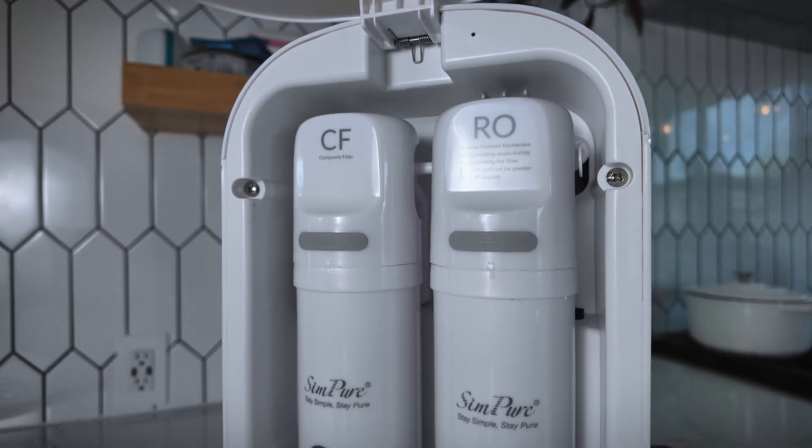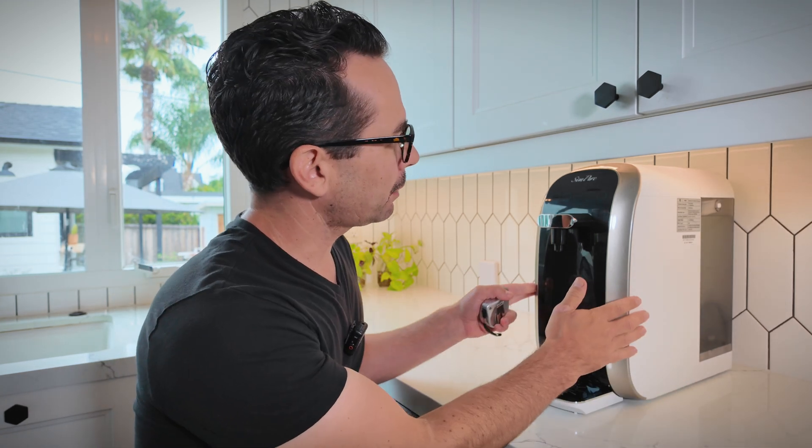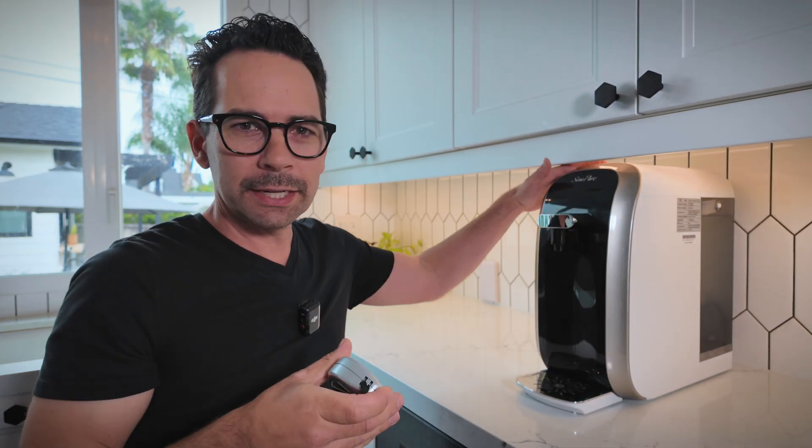This unit also has a UV light system that will kill 99.999% of any microorganisms that might remain in the water, right before it goes into your cup. The reverse osmosis system works by forcing water through a couple of different filters, then storing it in a reserve tank — so it filters ahead of time rather than on demand. The unit is also quite aesthetically pleasing, especially in a white kitchen, and at about 16 and a quarter inches it fits right under the countertop.